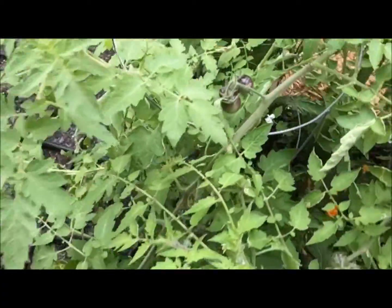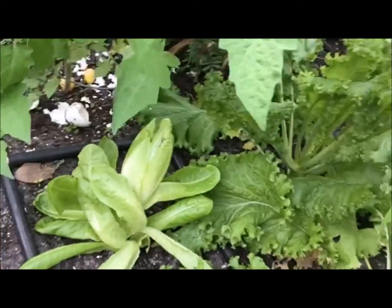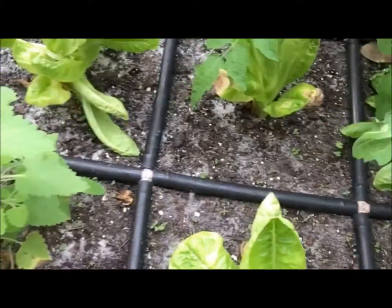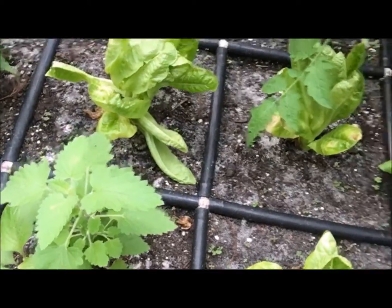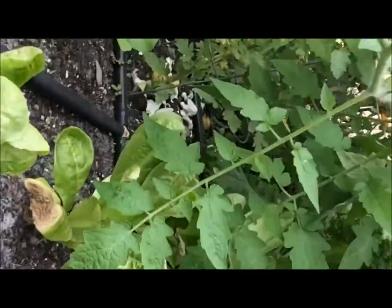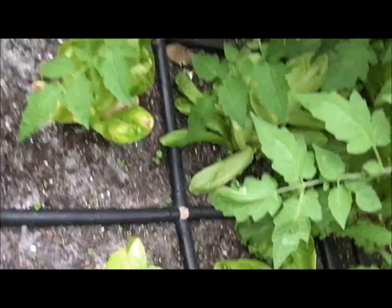One of the other plants we are growing is our romaine. This is a smaller romaine variety. We companion plant it next to our tomatoes to give it a little extra shade. Like I was talking about earlier with the Swiss chard and the sun issue — you can see this plant right here has a little bit of burn on it. Hopefully it will bounce back though as well.